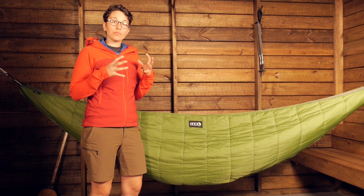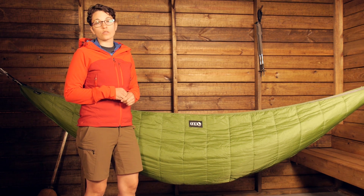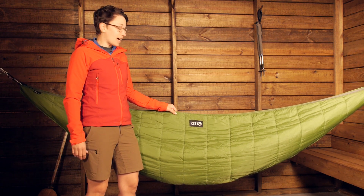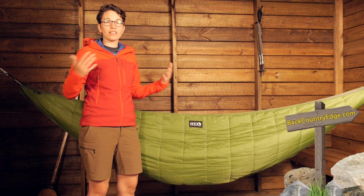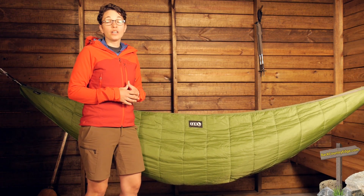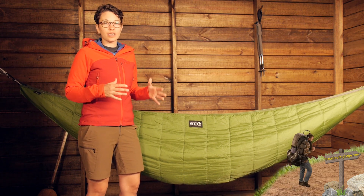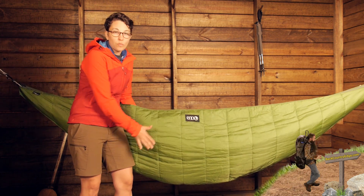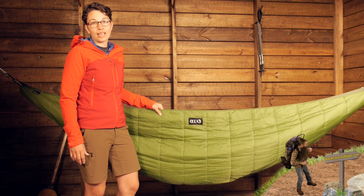It does pack down to be pretty small, and there is an included stuff sack with the Ember 2 Underquilt. You also have a nylon taffeta ripstop shell on the outside, which is going to protect against moisture. There is a DWR finish on the outside, so if you are in damp conditions and moisture is coming in, it is definitely going to protect against that.